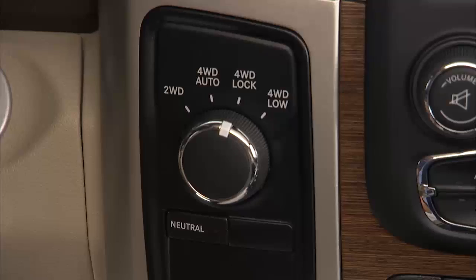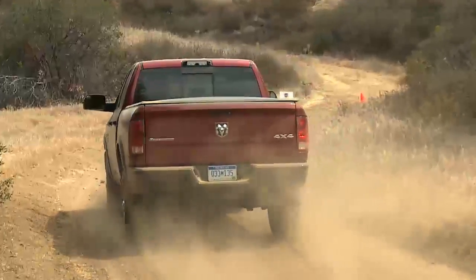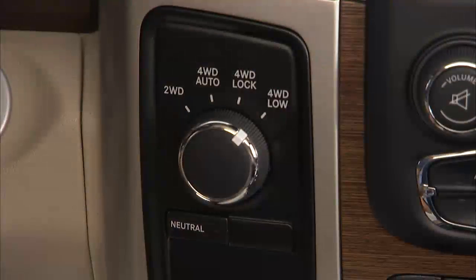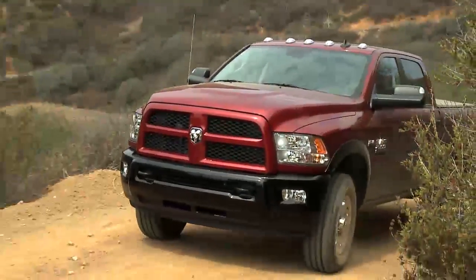4WD Lock, or four-wheel drive lock range, sends power to all four wheels to give you additional traction for loose, slippery road surfaces only. 4WD Low, or four-wheel drive low range, gives you additional traction and maximum pulling power for loose, slippery road surfaces at low speeds.